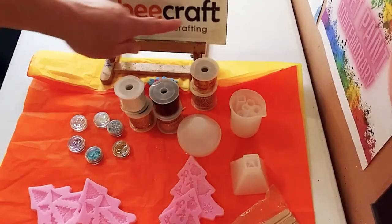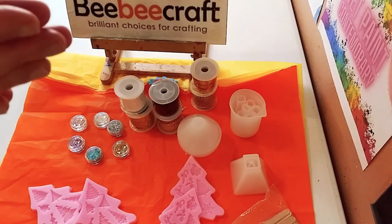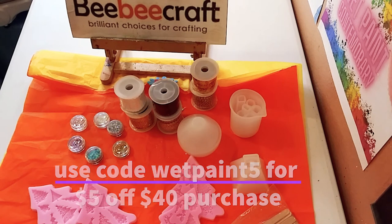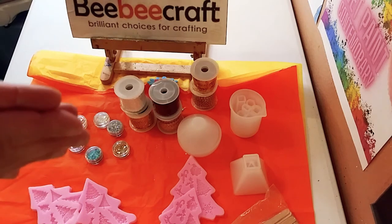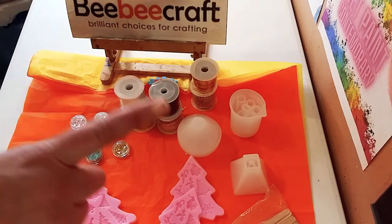Here's the special surprise: BB Craft created a coupon code specifically for my creative community. You can receive five dollars off a forty dollar purchase using the code WETPAINT5. I asked them for a coupon code and they created one just for you guys — I'm really so happy and thankful.